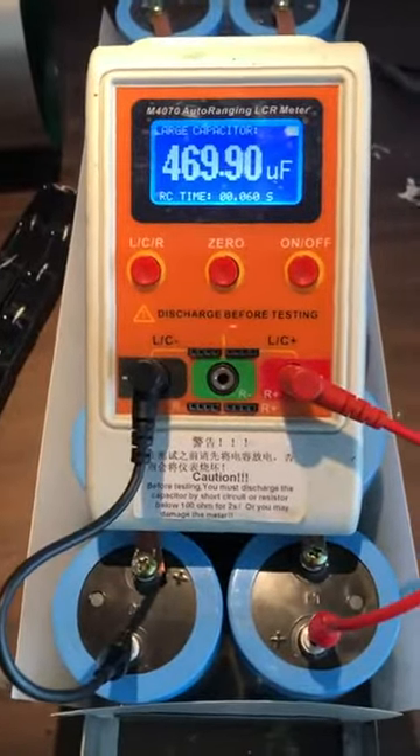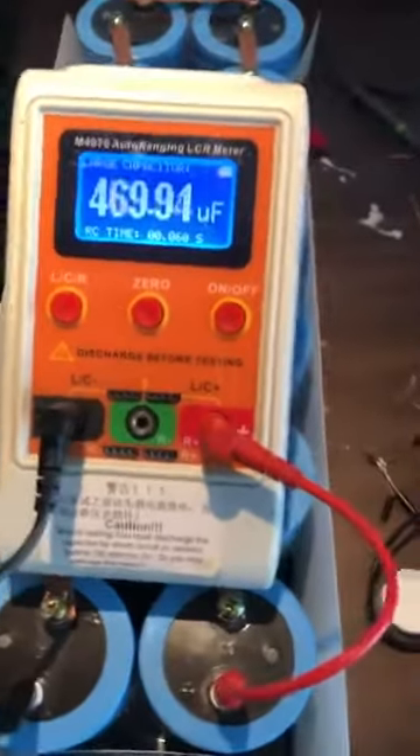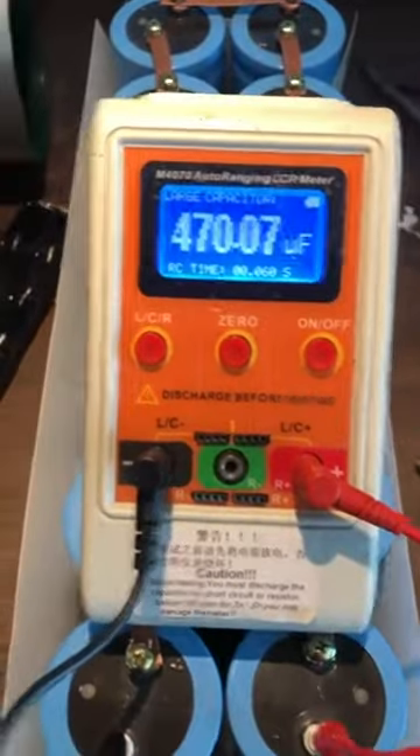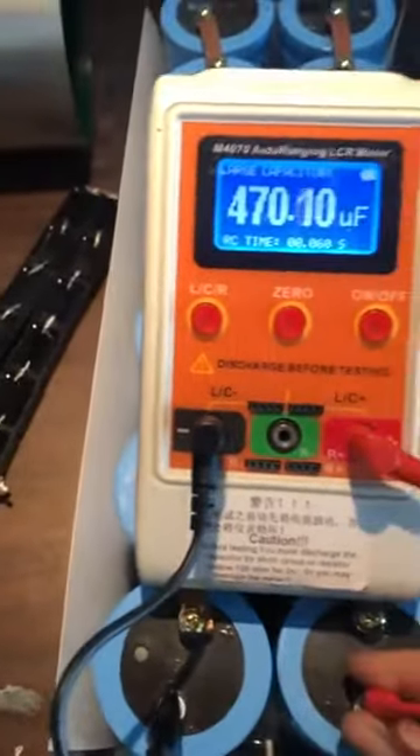How's it going guys? I just made my first large capacitor. You can see that we are 470 microfarads. So that's great.